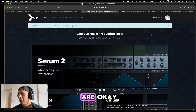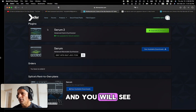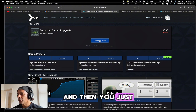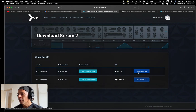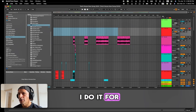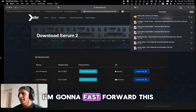First, you have to go to Xfer Records, which is Serum's website, log into your account, and you'll see whether you own it or not. It will show you Serum 2 there — click upgrade to Serum 2. They ask for a tip, which is optional. Complete the order and it will take you to the download page. You'll see available downloads with two options: Mac OS or Windows. Download for whichever you own. I'm going to close Ableton Live so I can see the upgrade result when I reopen it.